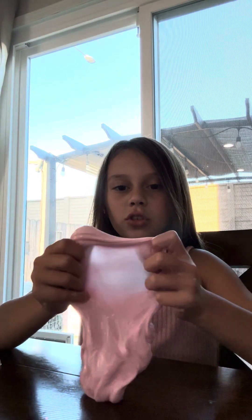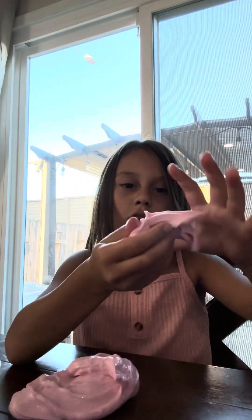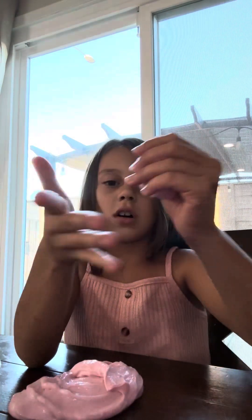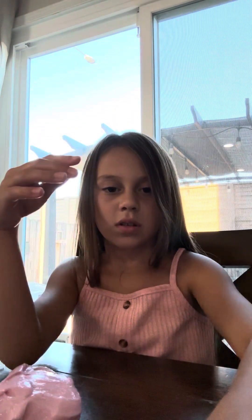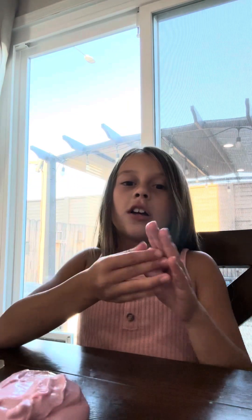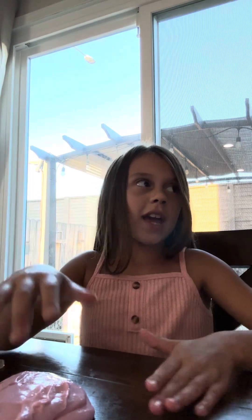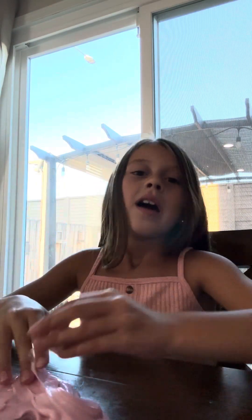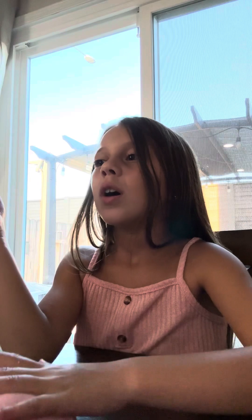You could do a lot of cool things with it. Like, you could make a person, or you can make anything you really want to make. Because it's slime, you can basically do whatever you want to do with it.